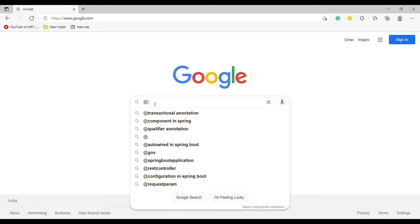So this is how you can write the at sign in a laptop easily. Thank you for watching this video.